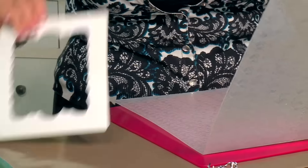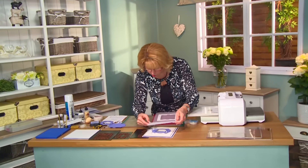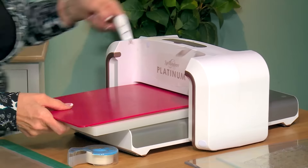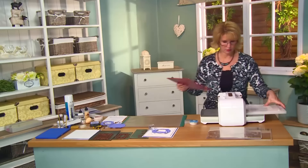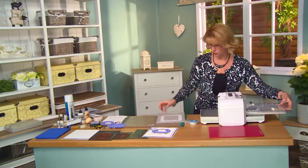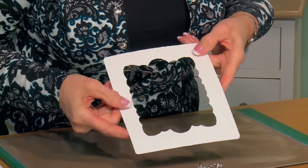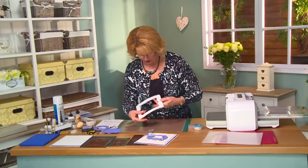It's an A4 embossing folder, so you can do large sizes on down to whatever size you want. Let's just double check the orientation — I think that's the way I want it. We're going to pop that onto the plate with the raspberry adapter and give that a quick run through. And you can see I've got a beautifully embossed aperture here — it's got a beautiful butterfly design and it's so pretty.